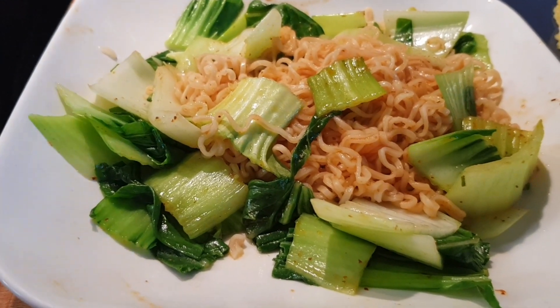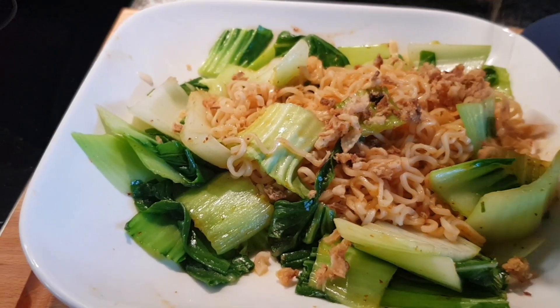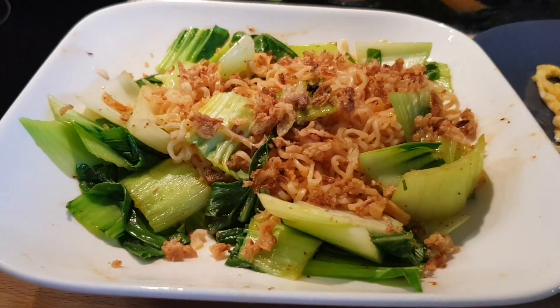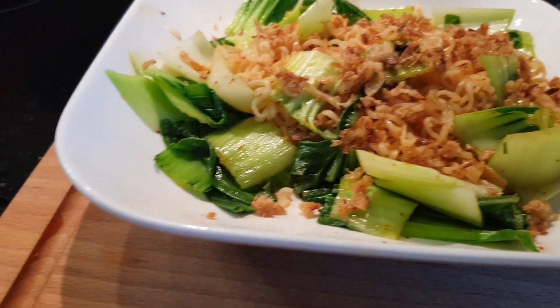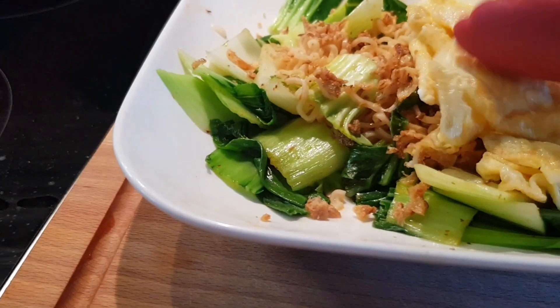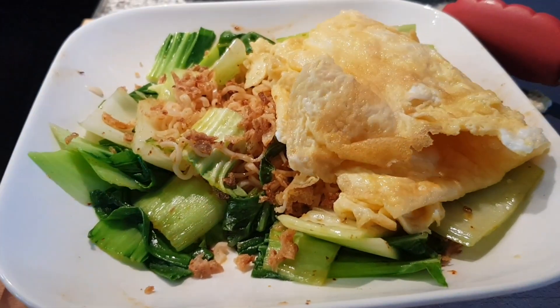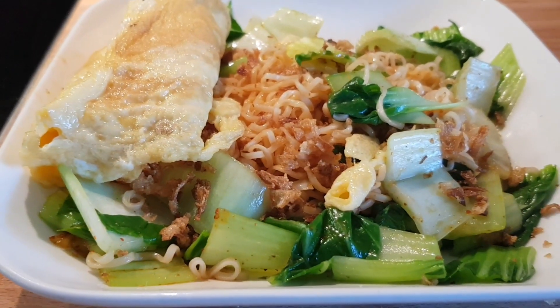We add in a little bit of fried salad — optional — and then we add in the fried egg, like so. The budget noodle is done.